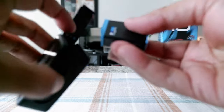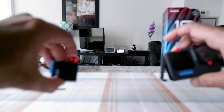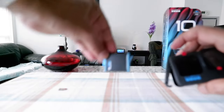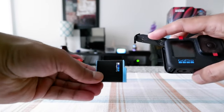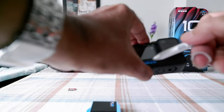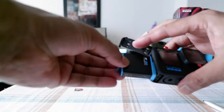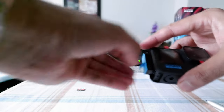Now you're going to insert your battery. For the first time you need to charge your battery — it takes about three hours. To know you have the battery in the right direction: the GoPro camera is facing you, and you insert the battery facing you as well. Both the GoPro logo on the camera and the GoPro logo on the battery should be facing you. Push it forward inside, and it fits very smoothly. If it doesn't fit smoothly, you're doing it wrong.